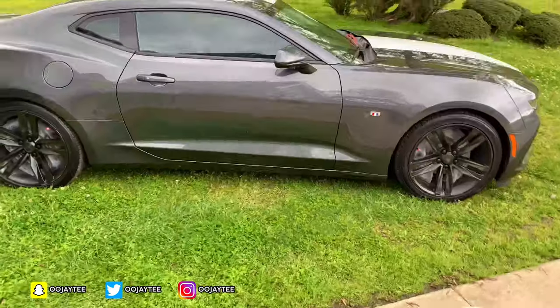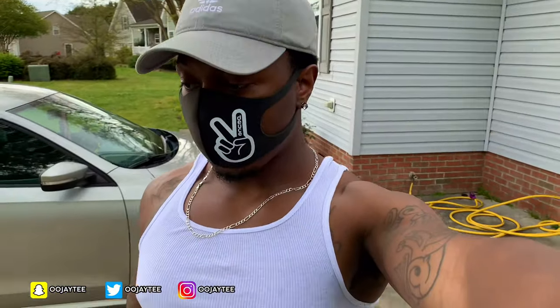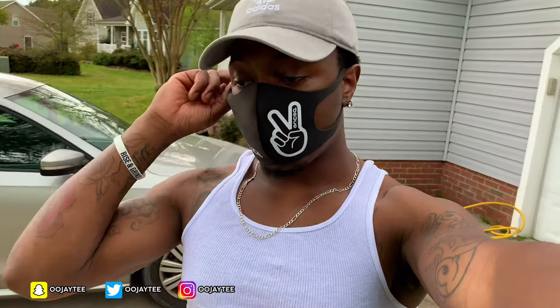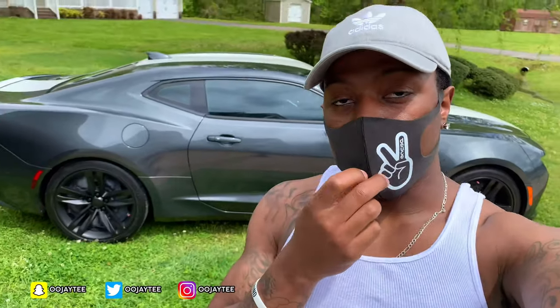It's coming along pretty good. What I'm about to do is move my car forward so I can hit some corners that I didn't hit too well, because I plan on putting down at least three to four more coats. I'm about to move my car forward, let it dry, and then finish the rest of it.